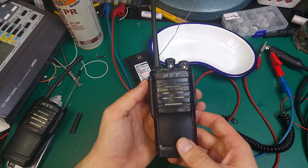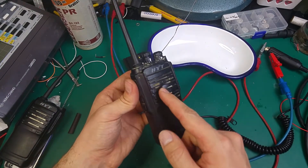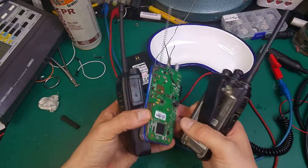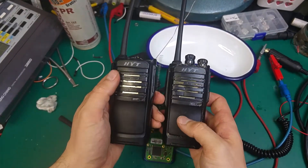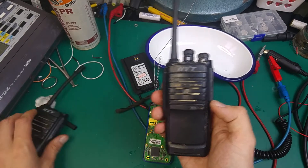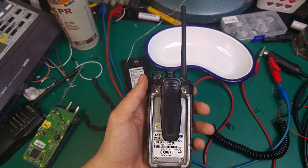So today I would like to show you this radio. It was smashed over here so the speaker gets damaged and I'm going to open this because I've got a spare one that's not working but the speaker is okay, so I would like to replace the whole casing. It's very easy to open but I decided to make a video showing you how to open this.